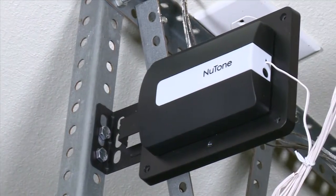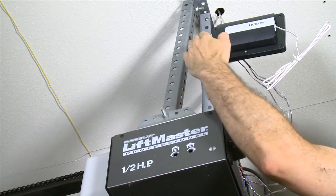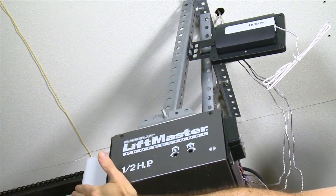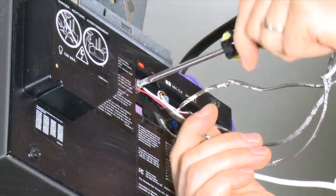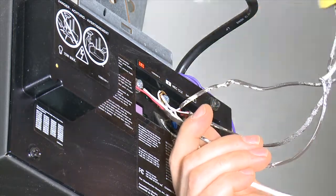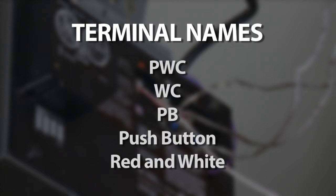Be sure that the Newtone Smart Garage Door Controller is clear of all moving parts of the garage door and the warning lamp is not obstructed. Connect the Newtone Smart Garage Door Controller connection wires to the push button wall console terminals on the garage door opener. The terminals may be named PWC, WC, PB, or push button, or red and white.